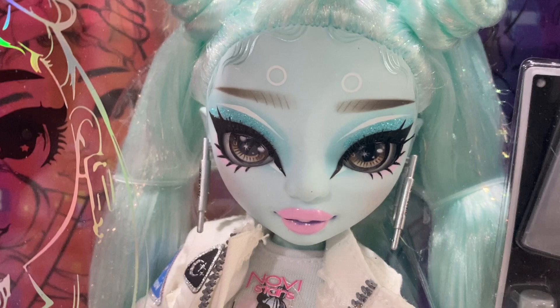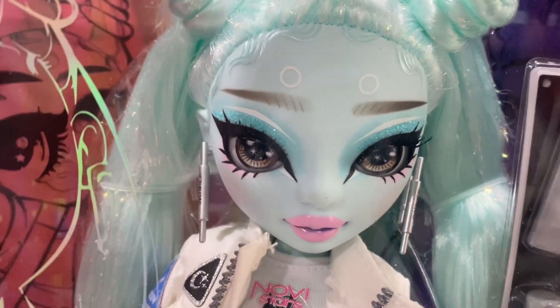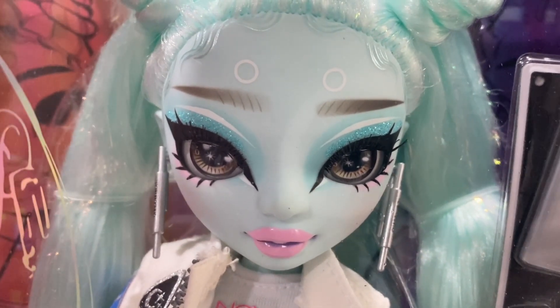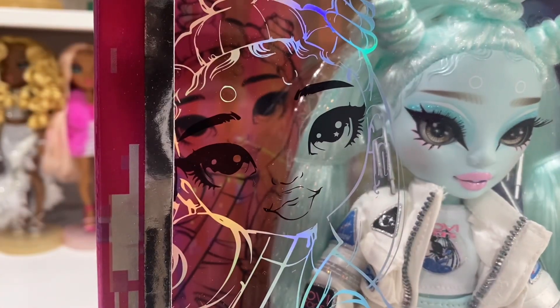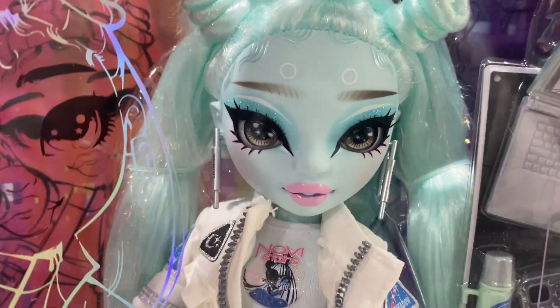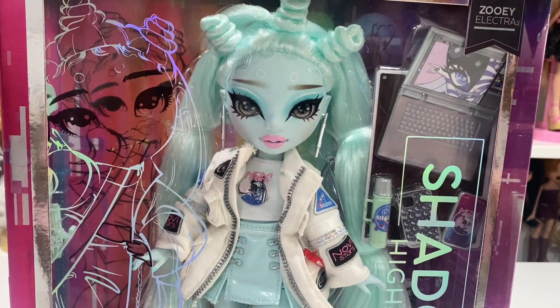Alrighty, so here she is. I also struggle with telling certain face molds apart, but she has these gorgeous brown eyes. Her makeup is so unique looking. She's got these super bubblegum pink lips. I also want to mention that their artwork is drawn on the side of the box, which is kind of interesting. I'm not a box collector, so that's not my favorite, but this is her hairstyle.